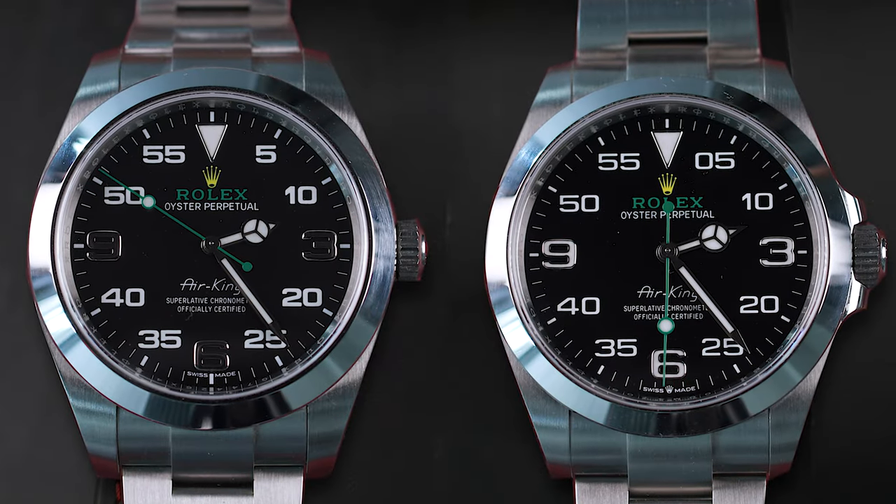This is a Rolex Air King. And this is a Rolex Air King. But one of them is a true king. The other one is more dressed like a court jester. Which one is which?